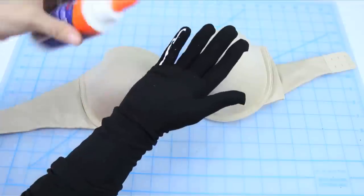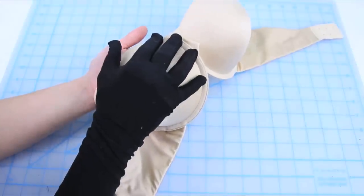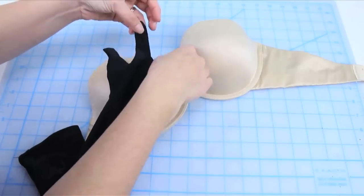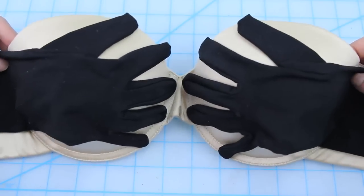Starting with the glove bra, place one glove on your hand and add some craft glue to each finger. Place your hand on the bra where you want the glove to be placed, leaving the glue on the bra as you lift up your fingers. Take off the glove and position it on the bra, adding more glue if need be. Do this to the other side and let dry.